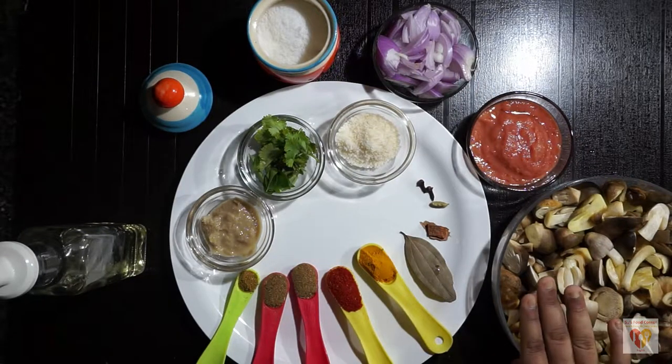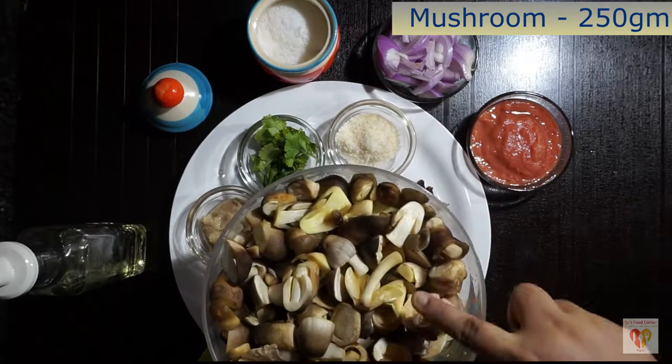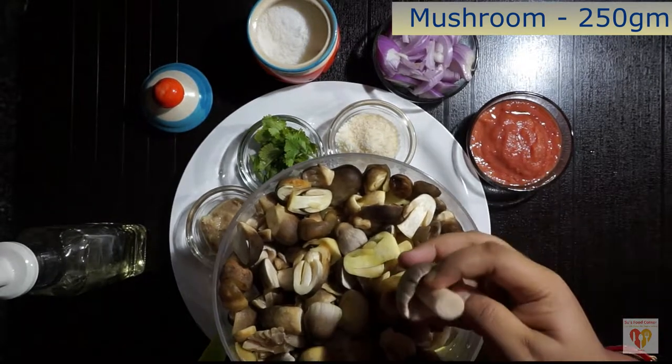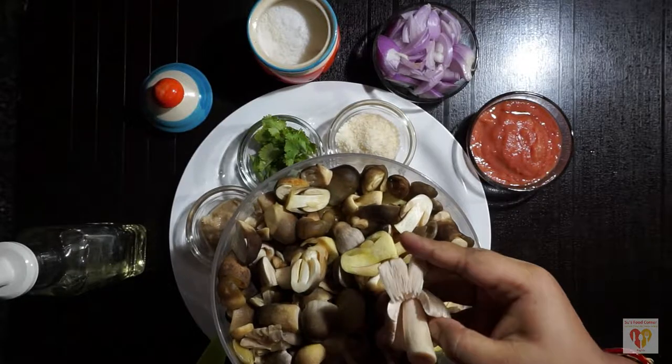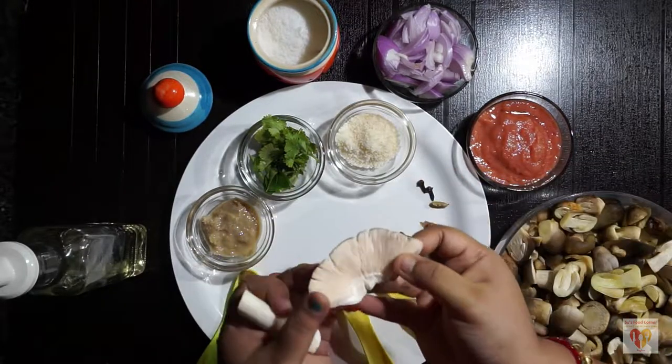First I have taken mushrooms — you can take button mushrooms, I have taken the local ones. We will soak the mushrooms in turmeric water for around 10 minutes and then squish them. Soaking in turmeric water helps to disinfect them and gives a very nice flavour.